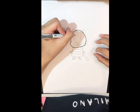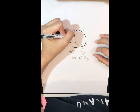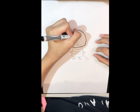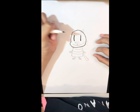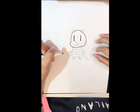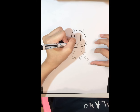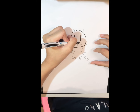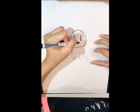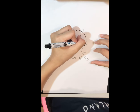Now let's thicken out the eyes because they're looking creepy. They look much cuter already. And the nose — you've got to be careful not to color the white part.